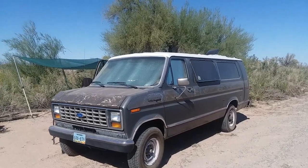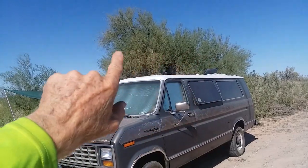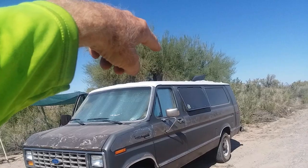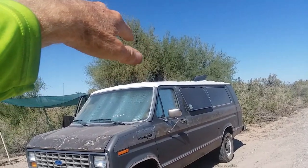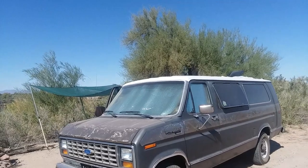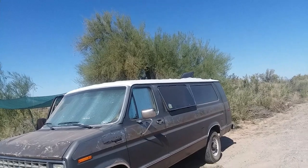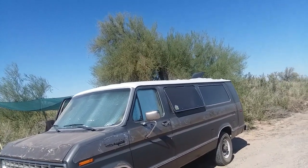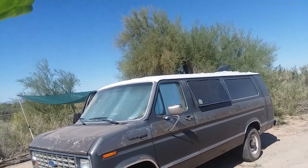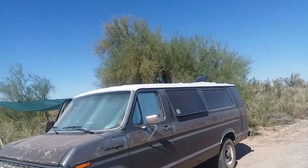On the van, I taped and papered off around the top and had a white spray paint party up there. I covered the panels and the Fantastic fan too. There's 300 watts of power up there — three 100-watt flexible panels. I used some Velcro to stick them down, which isn't really needed, and then just Gorilla tape all the way around. It's been up there seven, eight months with no problems.